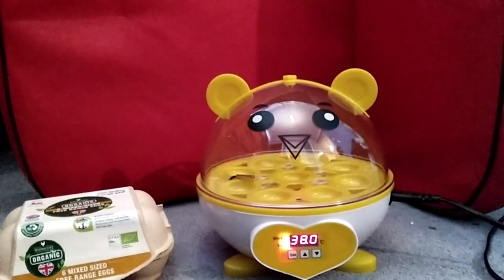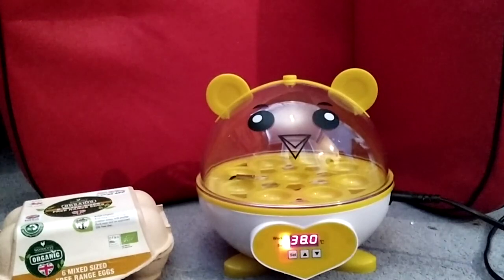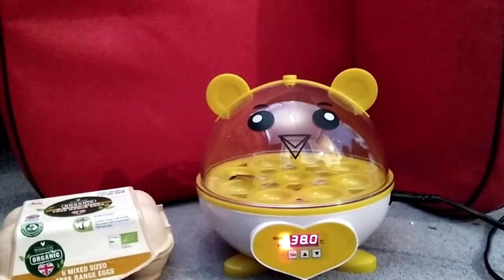So the controller is set and everything — you're going to let it sit there for about 10 minutes. Once the temperature is set, you have to let the machine warm up for 10 to 20 minutes. So it's now about five minutes to four. All I did was put the water in, plug it in, set the temperature, and now I'm going to continue warming it up for 10 to 20 minutes.